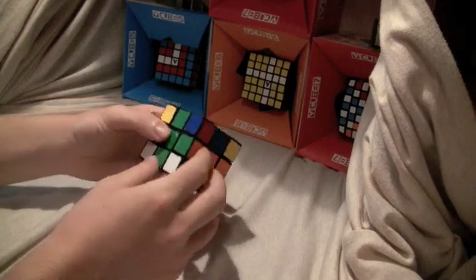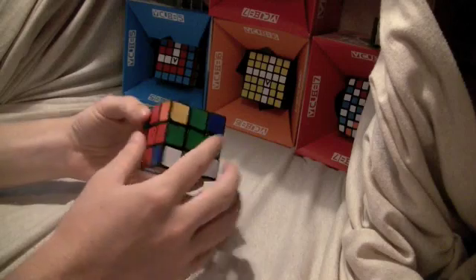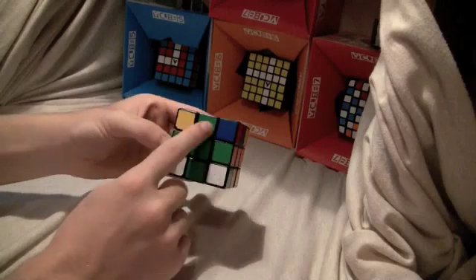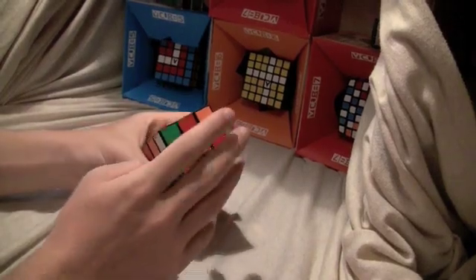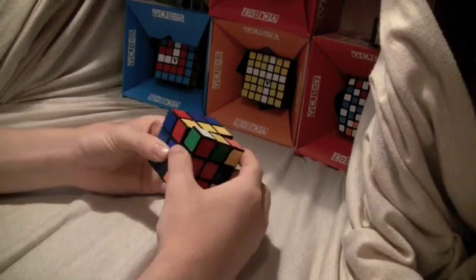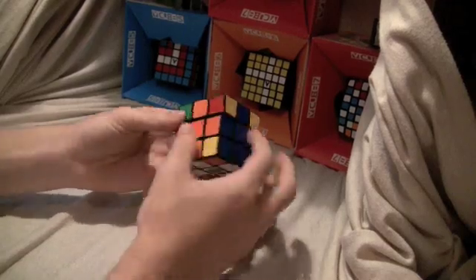Now you finish the cross. You look around the cube and pair up the front edge with the center. There should be at least two that are paired up. When they're adjacent — like there's red-red and green-green — you put it to the right and back face, and you do this algorithm: right, up, right inverted, up, right, up twice, right inverted. And then that solves the edge parity.